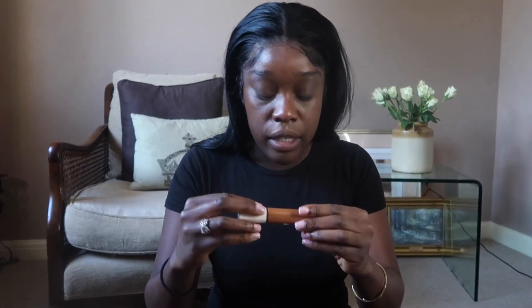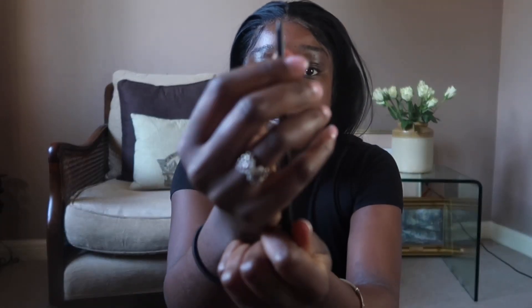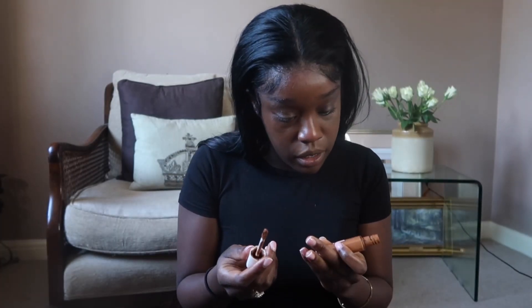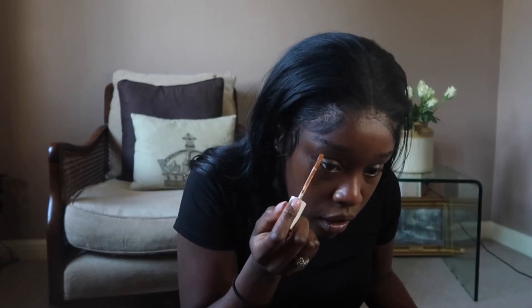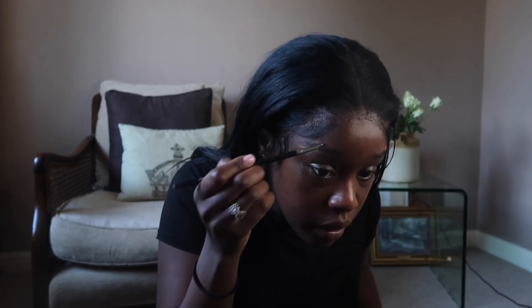Oh wait, I didn't even show you what eyebrow pencil I use — I use the NYX Microbrow pencil in shade espresso. And then I apply the Fenty Pro Filter in shade 440, and I just do the very ends of my eyebrows with a tapered brush to fill in my brows.